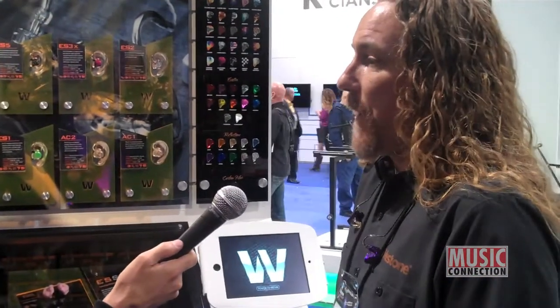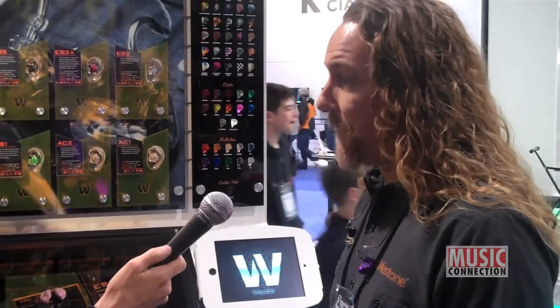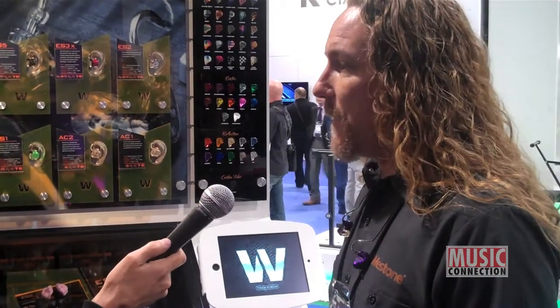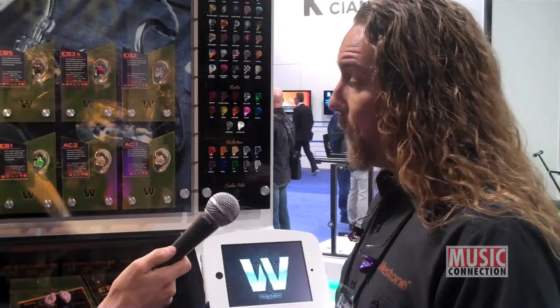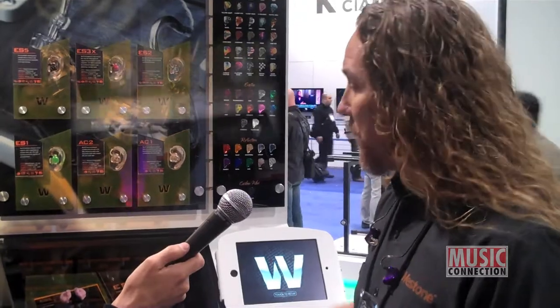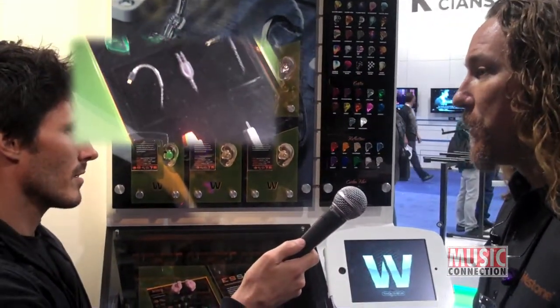How comfortable are they? Well, they're custom fit to ear. That takes a huge step from universal fit products out on the market, which are not always designed best to fit the ear. What better way to get increased comfort than to have something custom fit to your ear? An impression is taken of your ear, and then we take that impression — you see right here — to manufacture whatever model you choose. It's guaranteed to fit. It's guaranteed to be comfortable.